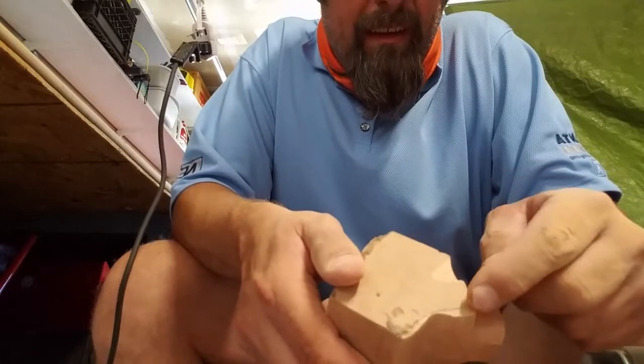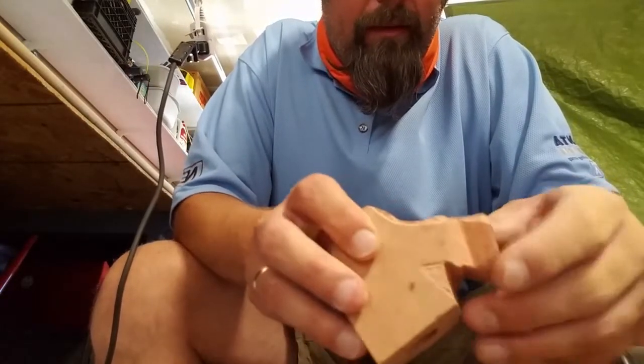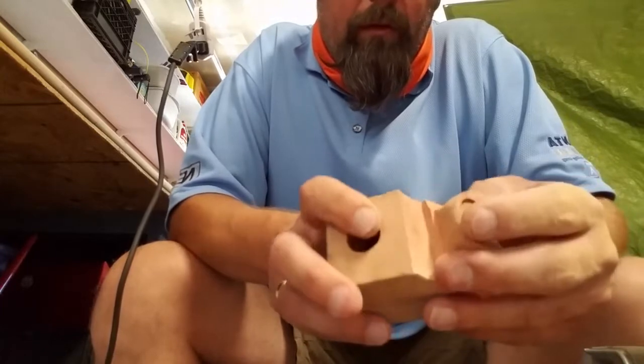So obviously I still need to cut off a bit more of this area here on both sides, so I think I'm gonna do that next.